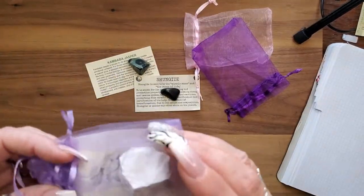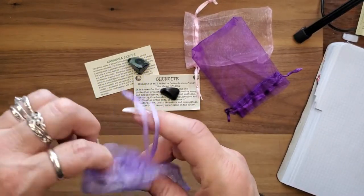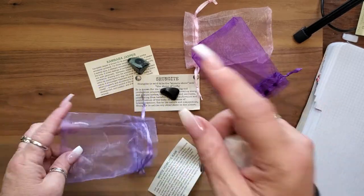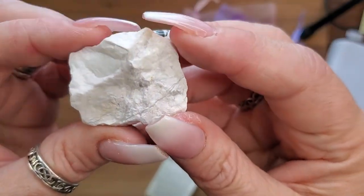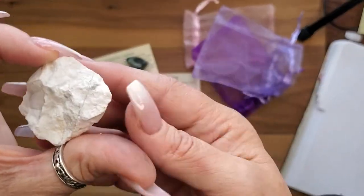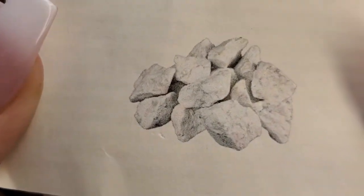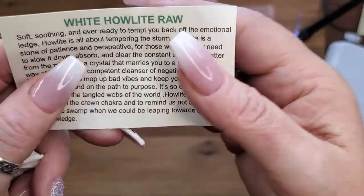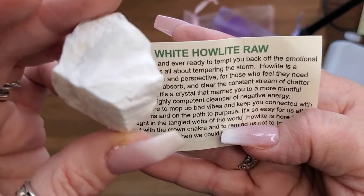And then we have White Howlite in raw form! I love Howlite — this is another one of my favorites. This is a fantastic box this month. It kind of looks like granite in its raw form, but when it's polished — stunning. Here are some pictures of what it looks like.